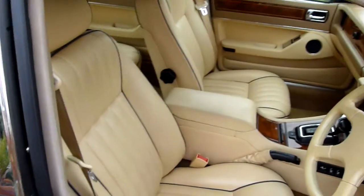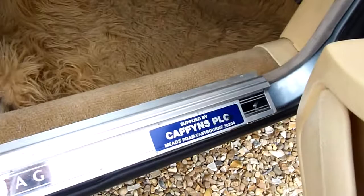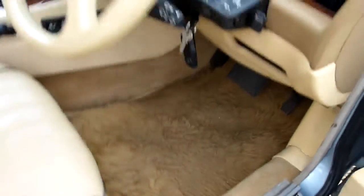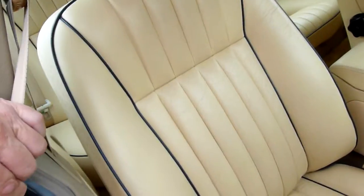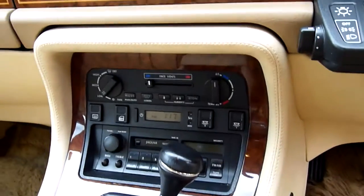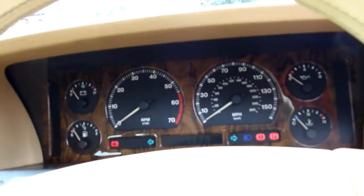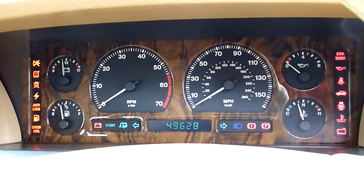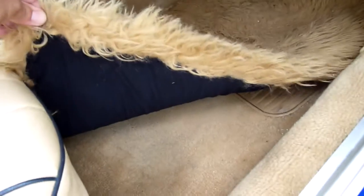Inside, full cream leather interior piped in blue with lambswool over-rugs. Supplied by Caffins PLC of Eastbourne. Somebody's put the sport steering wheel on there — I have got the original one, it's in the boot. Look at the driver's seat, absolutely lovely. All the wood is beautiful. Aircon works, ice cold. Just turn the ignition on — she's done 49,628 miles, lovely low mileage. Full service history. Electric seats. Under the rugs it's all like new.